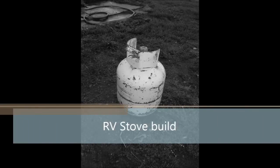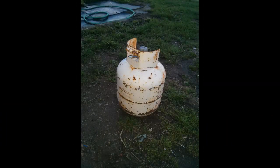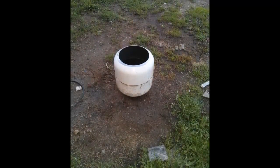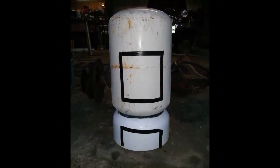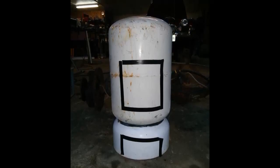Hey guys, welcome to my channel. Here's a quick slideshow on how I built my RV wood stove — very efficient in use. I used a 30 and a 20 pounder propane bottle to build it. Here's the 20 pounder with the top cut out; I'm going to end up cutting it in half.